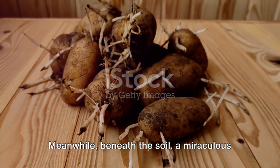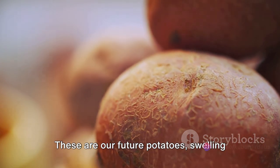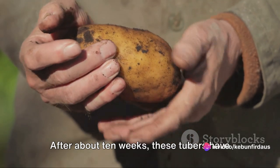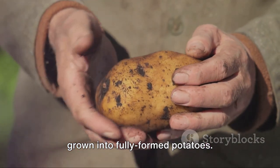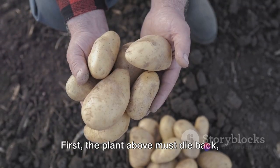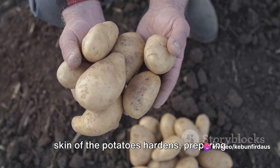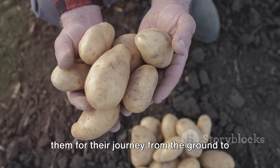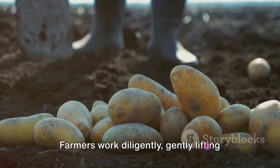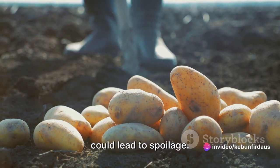Meanwhile, beneath the soil, a miraculous transformation is taking place. The seed potato is fueling the growth of a network of tubers — our future potatoes, swelling and growing as they store the starches produced by the plant above. After about 10 weeks, these tubers have grown into fully formed potatoes, but they are not ready for harvest just yet. First, the plant above must die back, signaling that the potatoes have reached maturity. This is a period of dormancy where the skin of the potatoes hardens, preparing them for their journey from the ground to your table. Harvest time arrives with the crisp air of fall, as farmers work diligently, gently lifting the potatoes from the earth to avoid bruising.